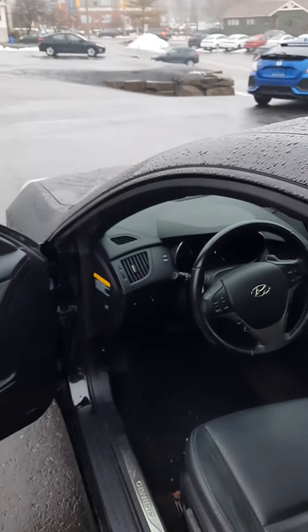One thing with this vehicle though — it does have a check engine light, so obviously we would have to put it through the shop and get that checked out as well.